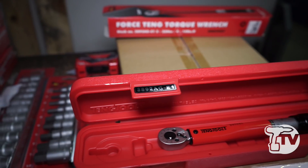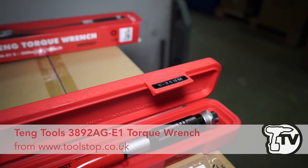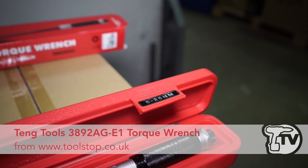So what's this one called? It's a 3892 AGE1, made by Teng Tools, and it's available from Toolstop.